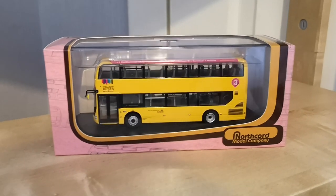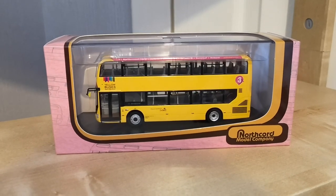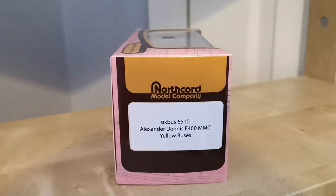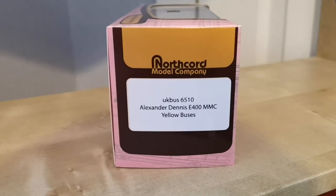Well hello, welcome back — another review today. As you can see it's another Northcord bus. This is the Yellow Buses model. I'll just turn it around so we can read the item code — it's UK bus 6510. Can you believe it, we're on the 10th model of these so far.